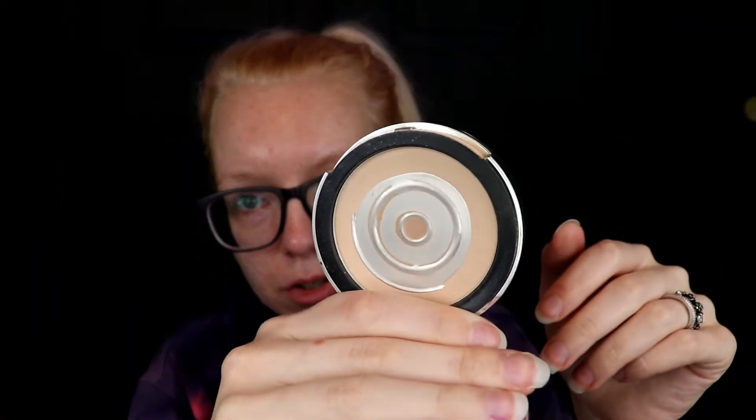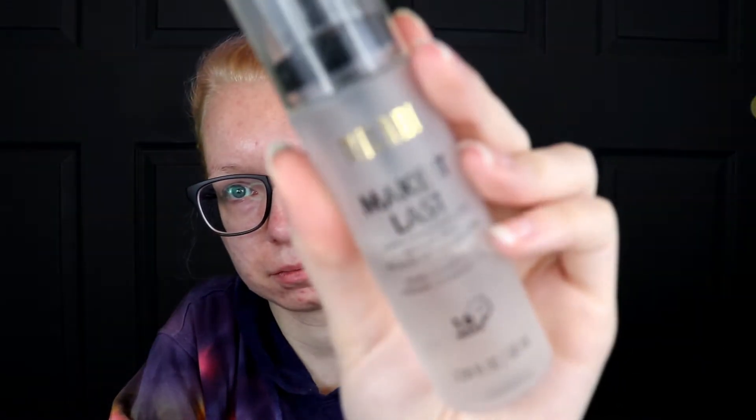That powder is on its last legs — I need to repress it so I can use up the rest of it. I have a backup but I really don't want to open it because I still have this one. My other powders are like pressed powder foundations and that's a little bit too much. Setting spray — I use the Milani Make It Last. For bronzer, the only single bronzer I have is the Physician's Formula Butter Bronzer, but Physician's Formula is not cruelty-free anymore so I'm just going to try to use that one up.